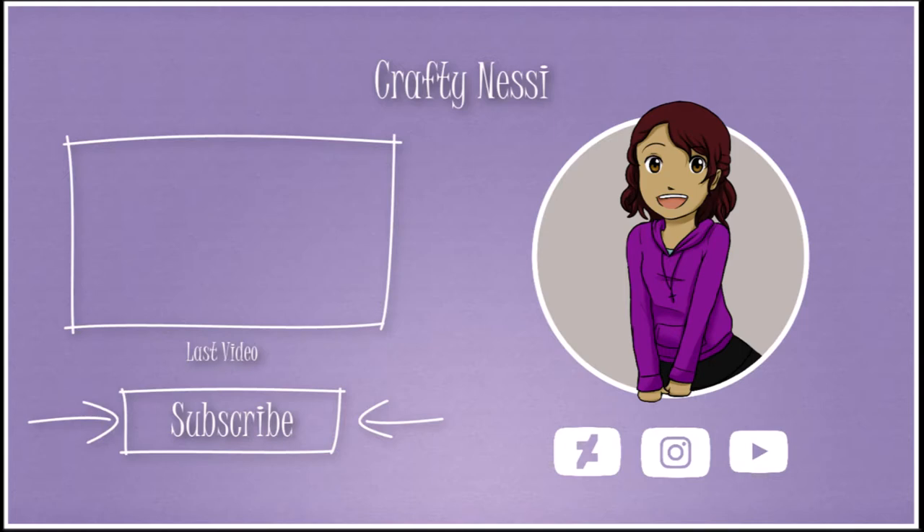Tell me what your favorite Fruits Basket character is too. Alright, talk to you guys later — see you later, bye!